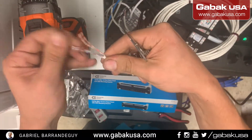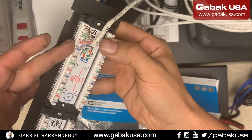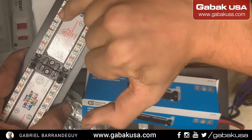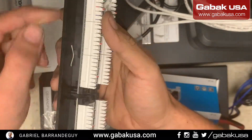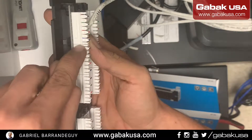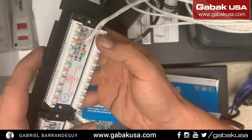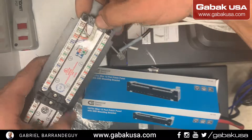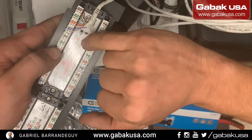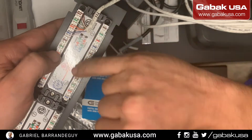We're ready to go. We're going to terminate one at a time — as you can see, number one, number two, number three, number four, five, six. Each one is separated by a small gap so you can identify each port. Now we're going to work on number two. Pay attention to the color — we're going to use norm B like I said before, and we have to follow the pattern.